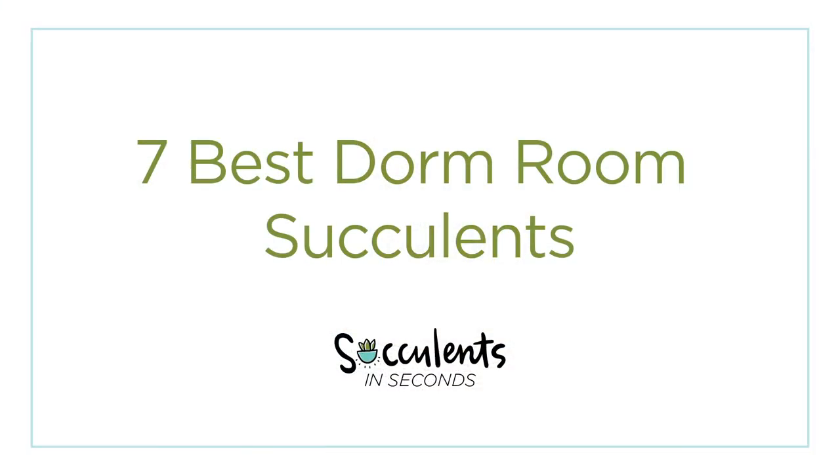You're getting ready to head back to school, but this year you want to add some plants to your apartment. But not just any plants — you're extra awesome so you want to grow succulents. But what succulents will do best in your low light apartment and work with your crazy school schedule? That's what I'm going to teach you in this video. This is Succulents in Seconds, a quick video with a quick answer to your succulent questions.